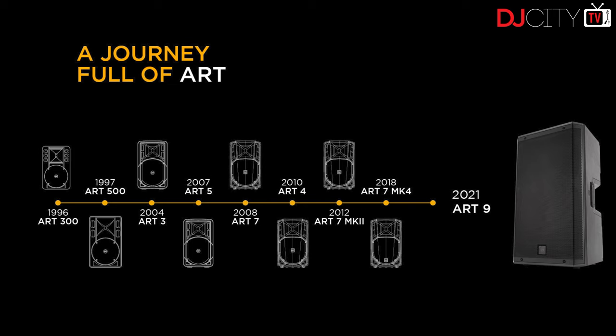Hey everyone, it's Mojax back in the DJ City UK lab. RCF have been in the loudspeaker game for many years, and lots of you watching will be familiar with their ART series of cabinets. They've been around a long time, with various iterations since 1996. Here we have the ART 9 series, brand new and just announced. This is a first look for two reasons: I've only had this unit a few days, and I only have one — I need a pair for a proper review.